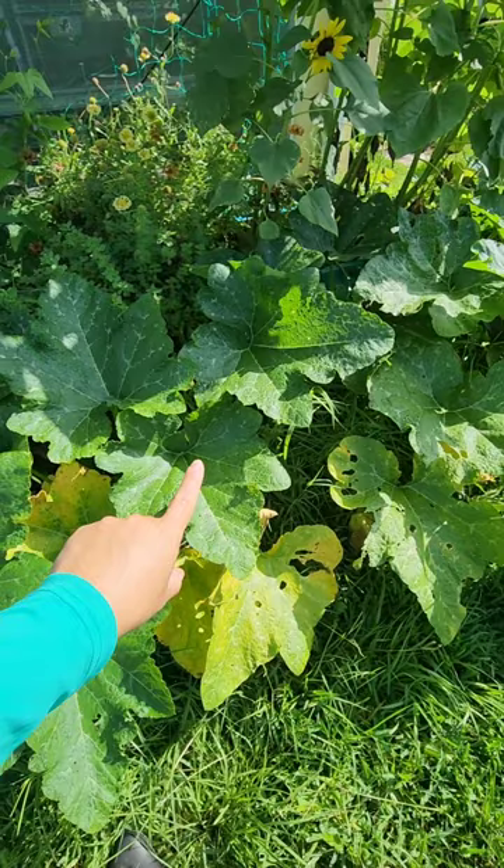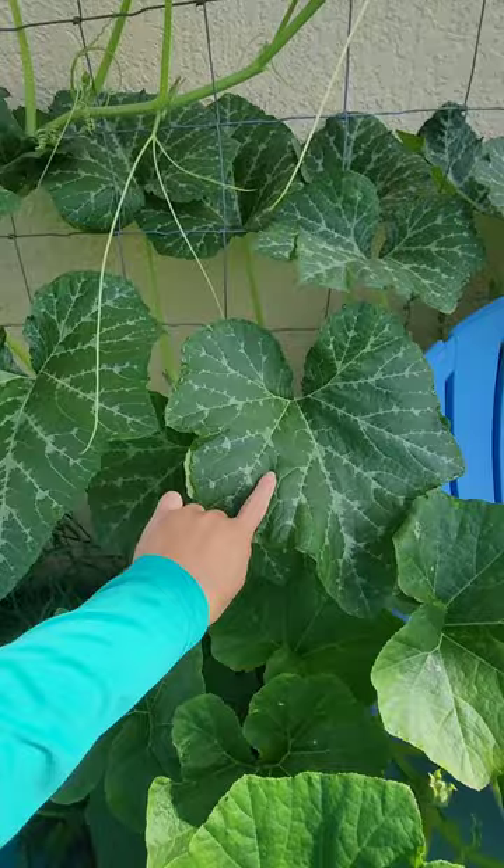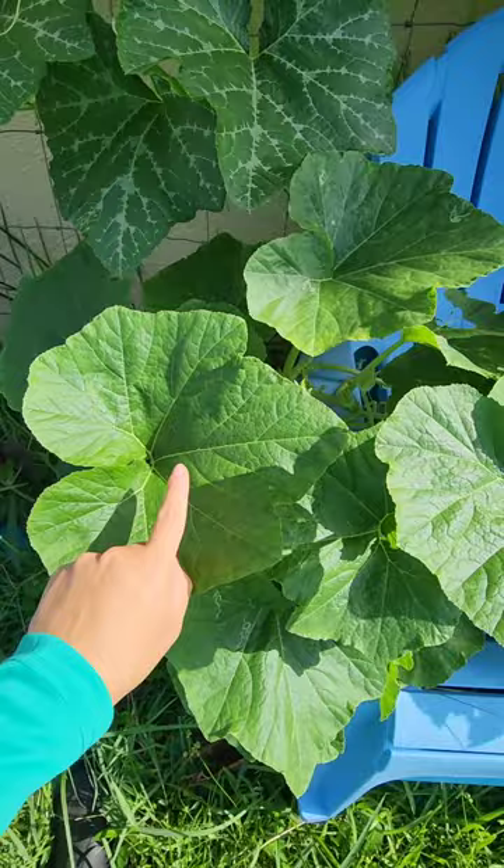This is one of my favorites — the Tromboncino Rampicante, which gets really, really big baseball bat size squashes that I think taste better than regular zucchini. This is Tahitian squash, my preferred cultivar if you want something like a butternut squash that is a tough plant.